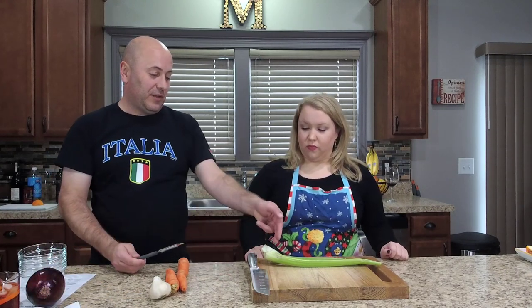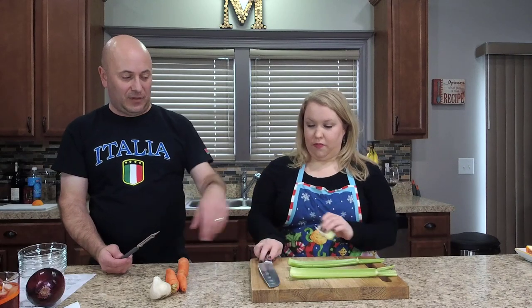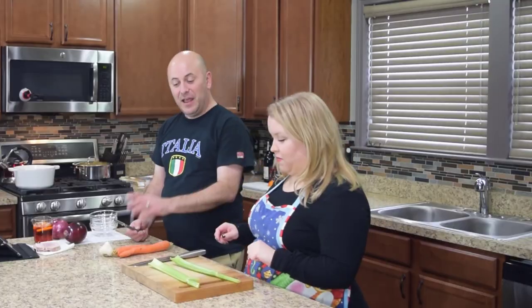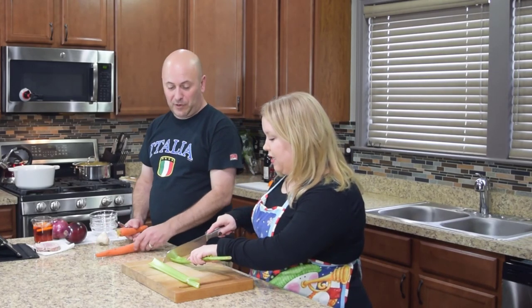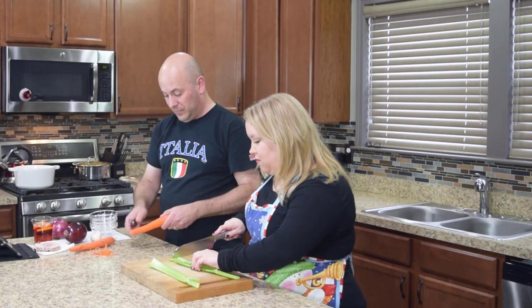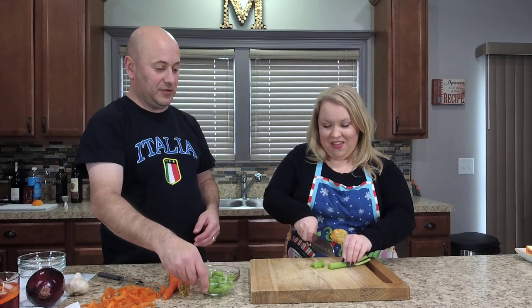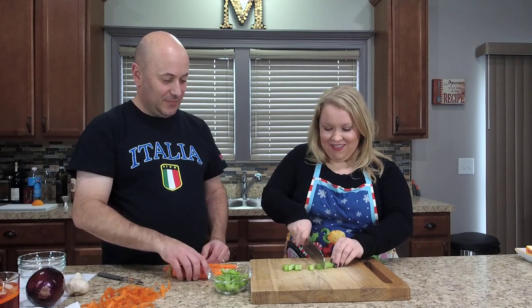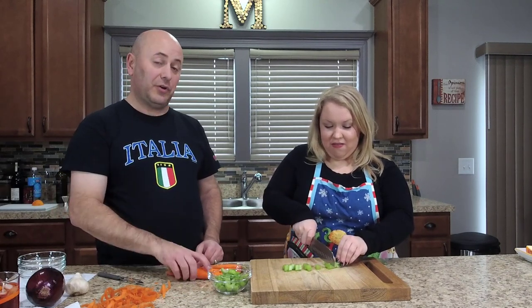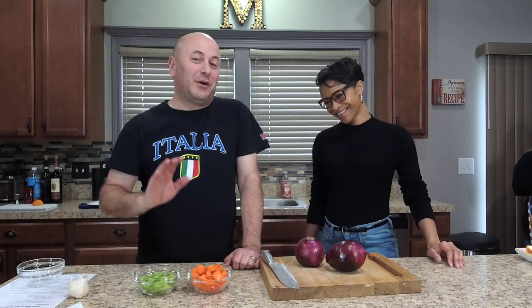First step is our vegetable prep. Today I have a lot of help in the kitchen. We're going to chop off the white ends of the celery and do about a half-inch chop straight across — this dish simmers real slow so the size doesn't need to be perfect. Then we'll do the same thing with the carrots. All your vegetables should be about the same size so they cook evenly. Now we have our carrots and celery cut up.